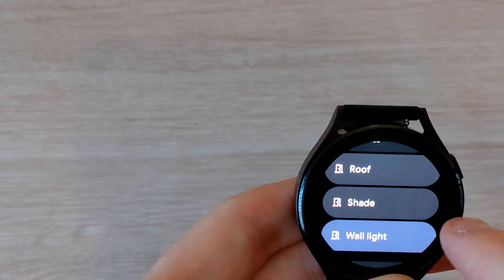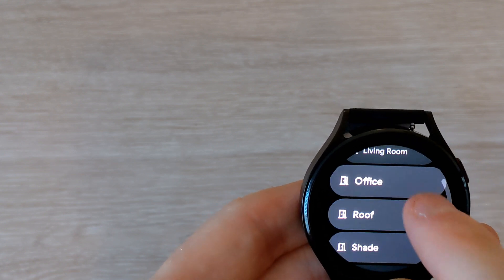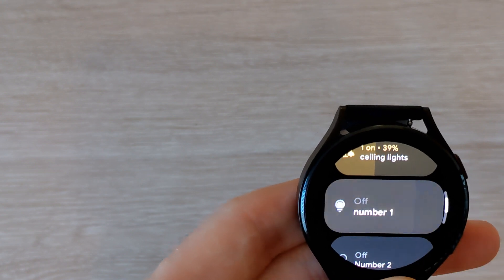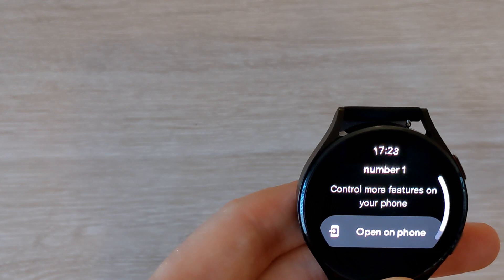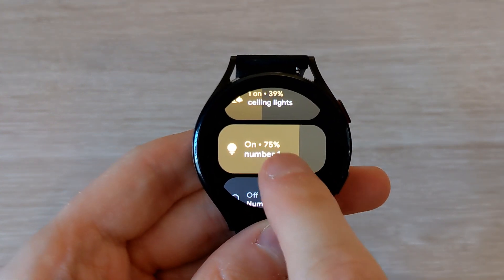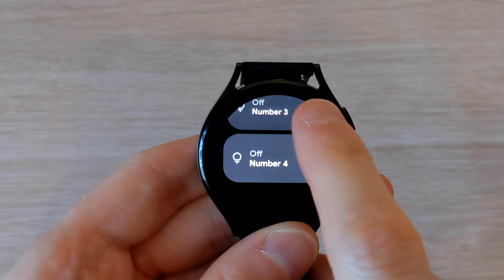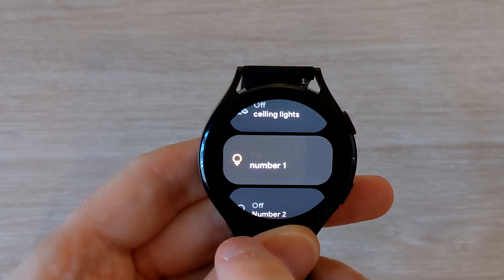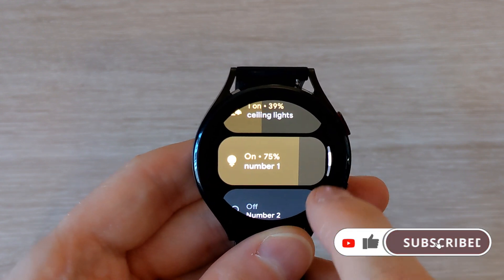It's a quick and easy app and very responsive. You can't change any of the colors currently — hopefully that will come in the future to make the app more useful. But at least the Google Home app has now been released for Wear OS. That was a quick look at the Wear OS Google Home app that, after several years, has finally returned. If you have any comments or questions, leave them down below.